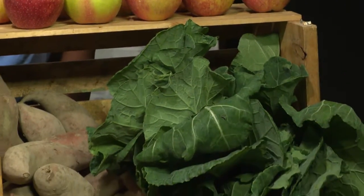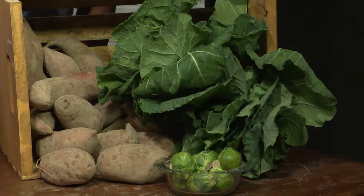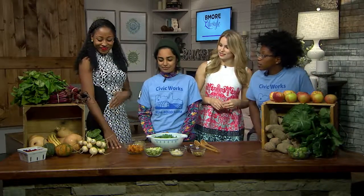So how can we incorporate these in-season fruits and vegetables into our Thanksgiving meal? You can spice up your Thanksgiving meals by using something like turnips for your mashed potatoes. It gives a really nice texture. Maybe scallions, or even Brussels sprouts for your coleslaw.